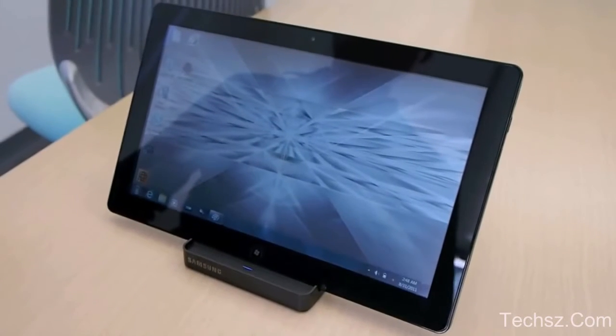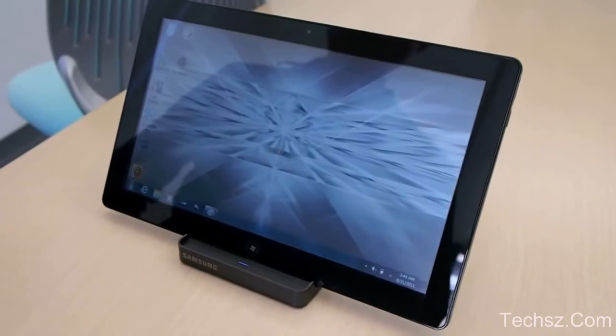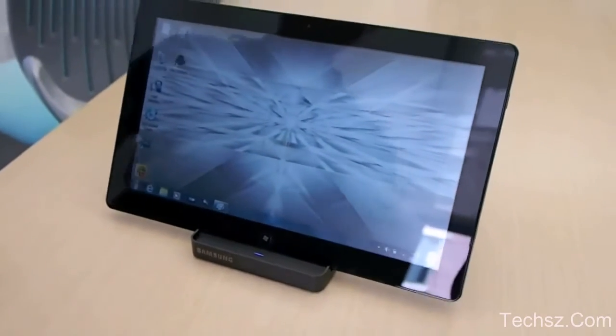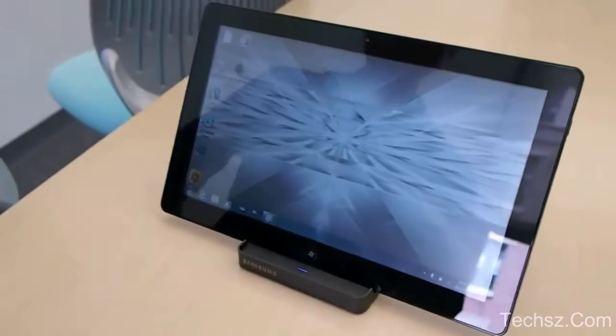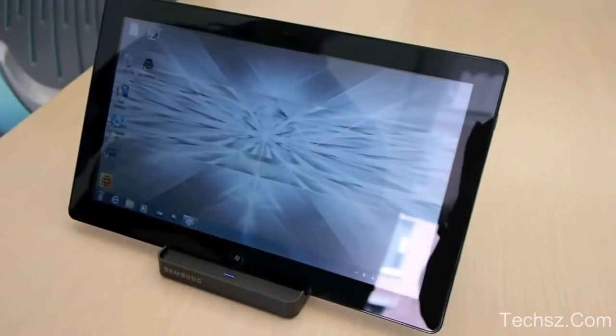Hey guys, it's Joanna for The Verge, and I'm here checking out the Samsung Series 7 Slate, a new Windows 7 slate coming from Samsung. And June is going to do a quick demo for us of both the pen and the finger input here.